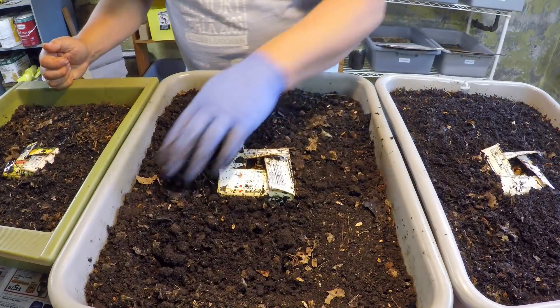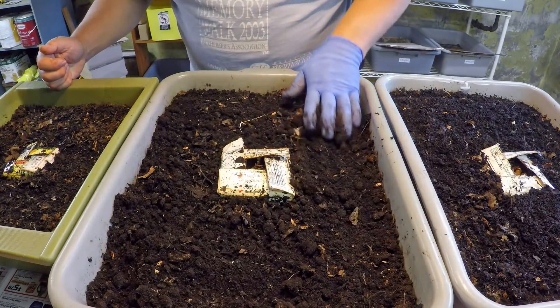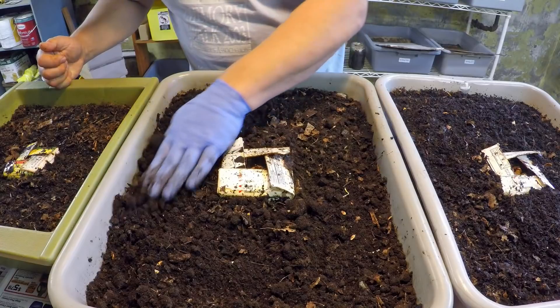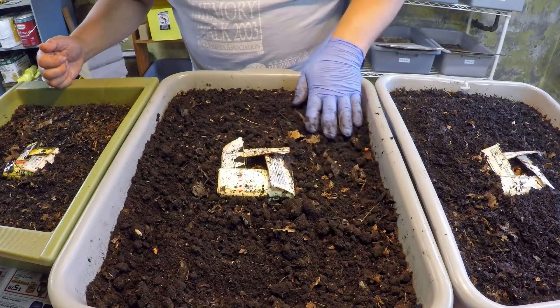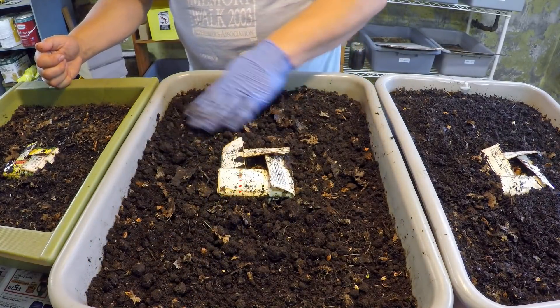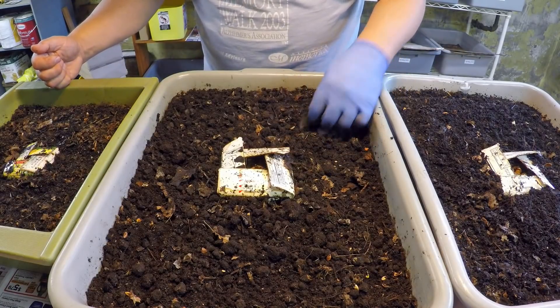I'm going to put these bins back up on the shelf, then grab that newest bin and release the worms we baited out into it. And into that same newest bin we'll also release those other worms that are in that little plastic jar we saw earlier.